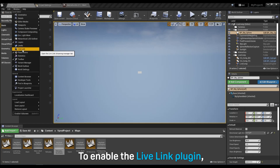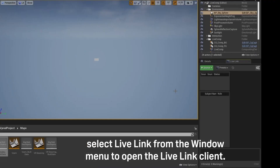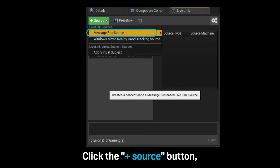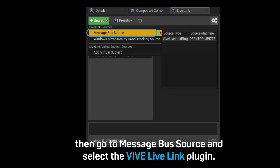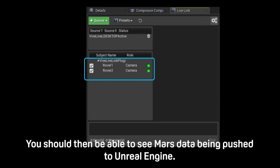To enable the Live Link plugin, select Live Link from the window menu to open the Live Link client. Click the Add Source button, then go to Message Bus Source and select the Vive Live Link plugin. You should then be able to see Mars data being pushed to Unreal Engine.